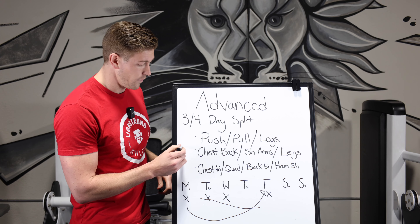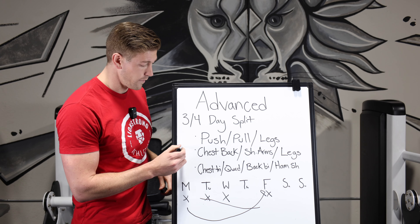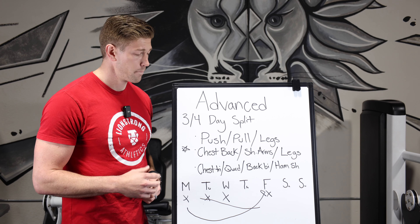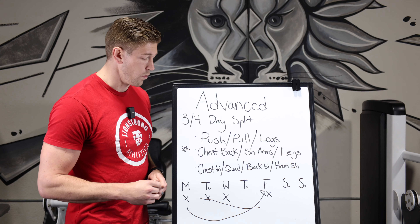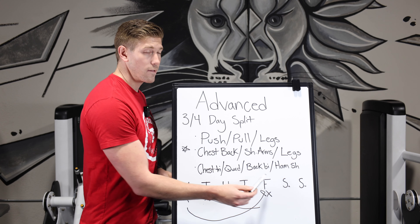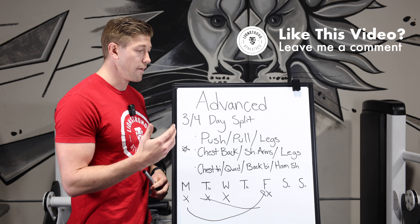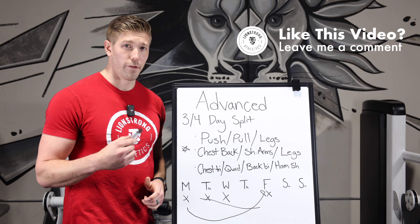My favorite is the classic Arnold program of doing opposites, because we can superset muscles. I can hit a chest exercise and then walk over and hit a back exercise back-to-back. If I don't have much time and need a quick 30 to 40-minute workout, I can accomplish this in a lot less time. You can also superset on a four-day split — hit a hamstring exercise then a shoulder exercise. There are a lot of options, and we've got to find what works for you.